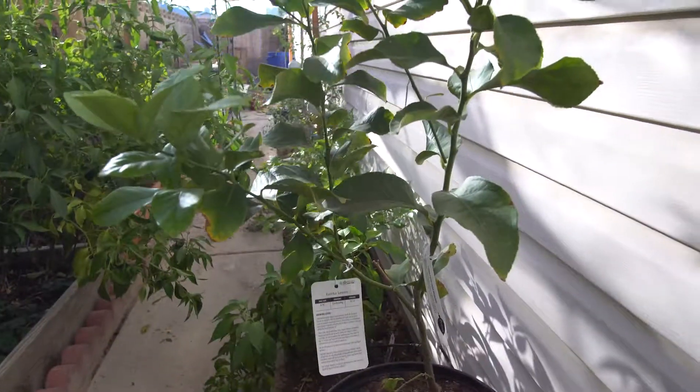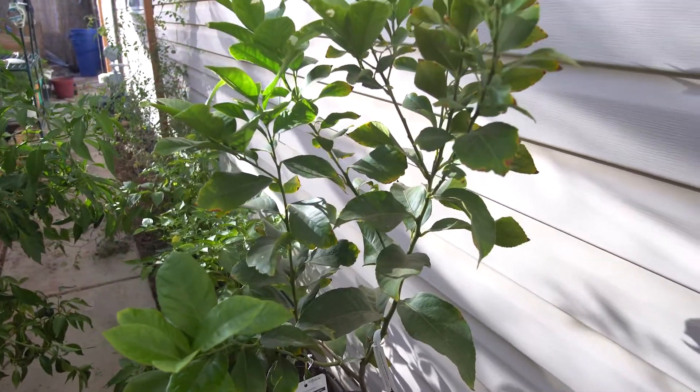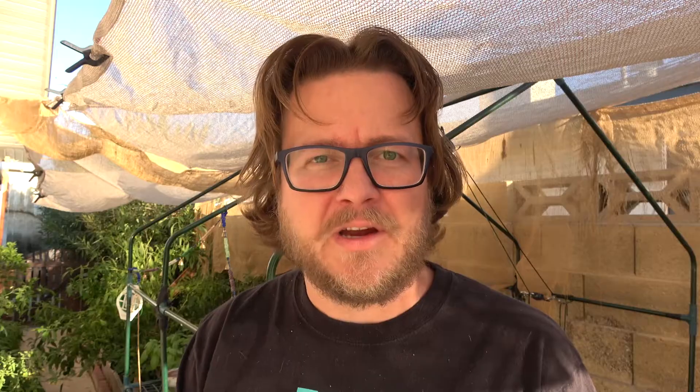Especially because I've got tomatoes coming in and I'm gonna turn that into sauce for sure. Right here you can see the lemon tree that I got for Trisha, and it's doing really good right now. You should probably water your fruit trees a little bit more than you would in other climates in the desert. The other thing I would do is get yourself some citrus fertilizer — the citrus food is also going to help that tree pop.